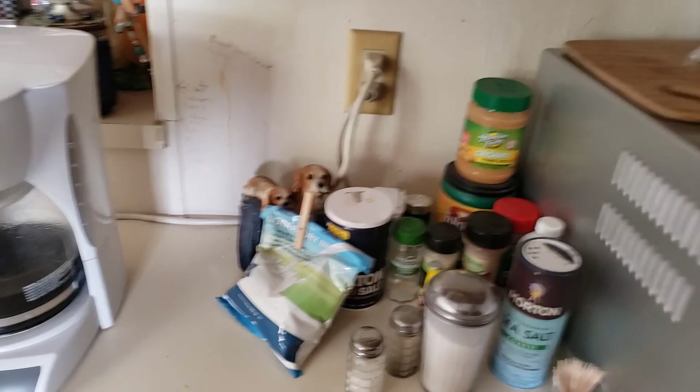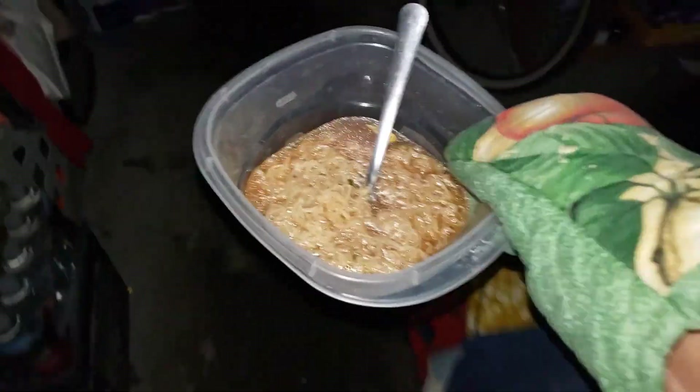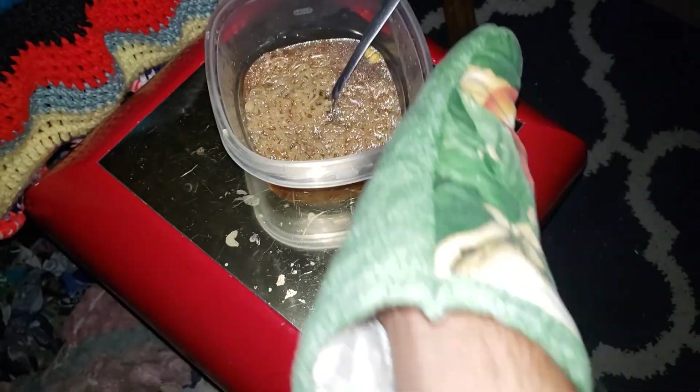Now let's put the lid back on as shown — got it on. This is another cooking video. Let me turn on the flash. The flashlight's turned on. I'm just going to set this down as shown. Put the oven mitt back as shown. Flash off — now we need to turn it back on so you can see where I'm going.